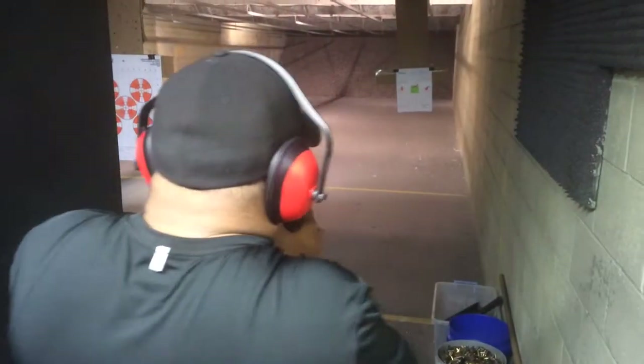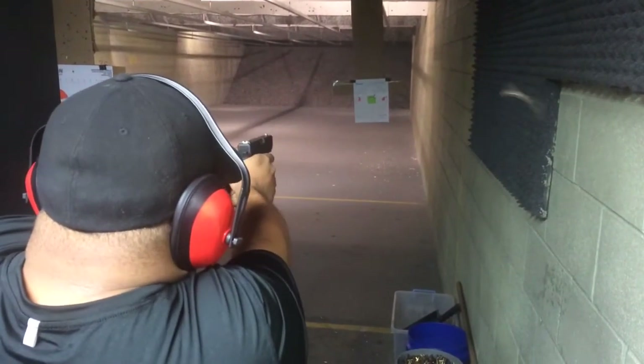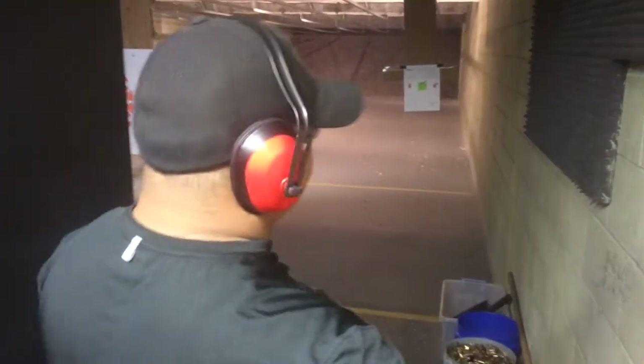Now I'm going to switch over to my right hand and give it a little love. Alright, let's take a look at it.